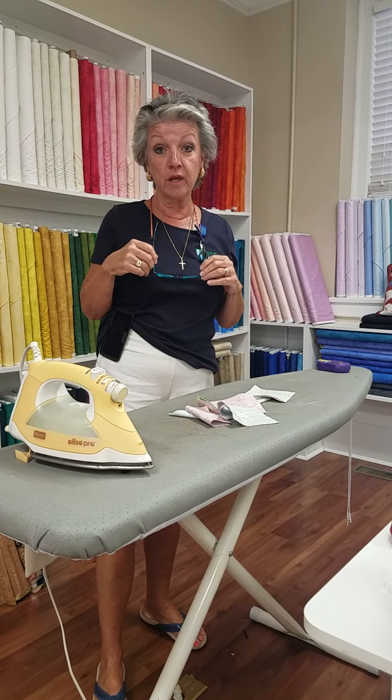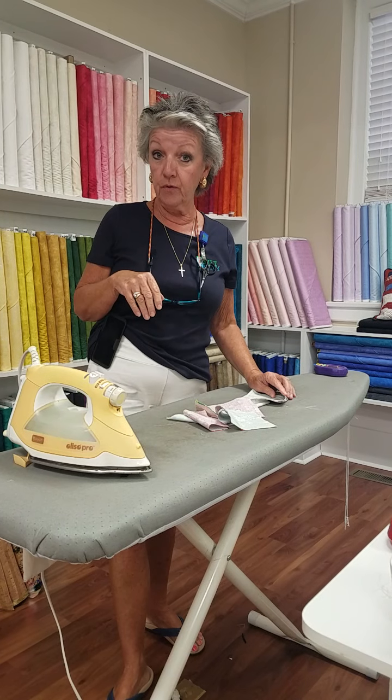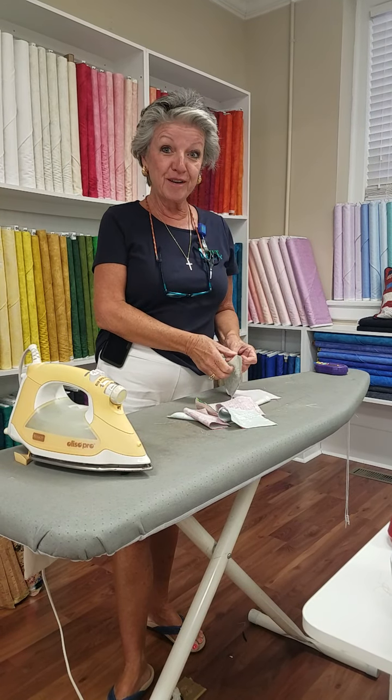Susan Harris at Quilt Lizzie in Warrington, North Carolina. I was in here sewing today with Shot Pop fabric for the All Carolina Shot Pop, which I'm kind of happy with what I'm making out of it.